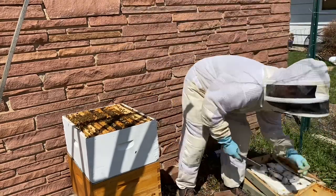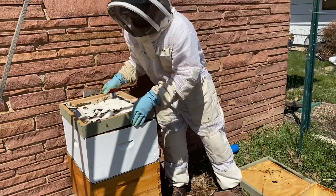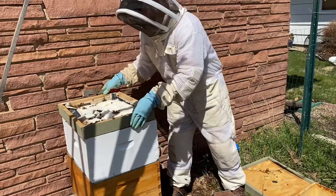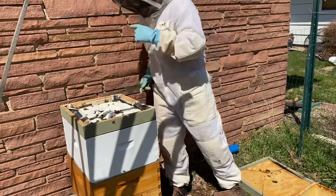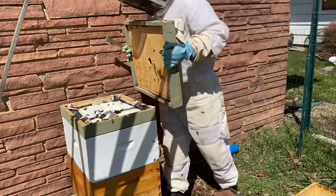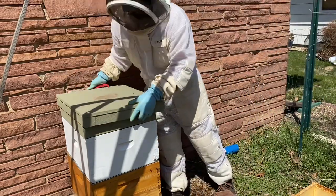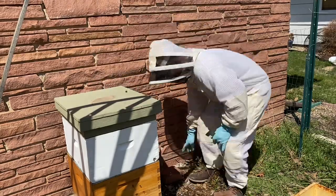Even though it's been reorganized, at this point this is still the same hive — all they have between the bottom box and the top box is that queen excluder, which bees can freely pass through, so we haven't actually made this split yet. If you're going to try this, I would highly suggest taking a third box with you — it makes everything a lot easier.